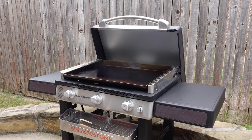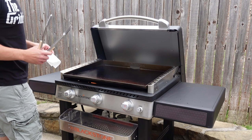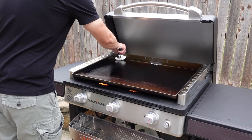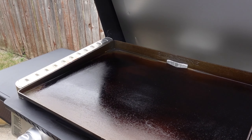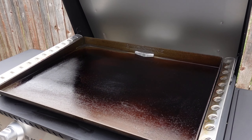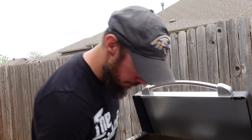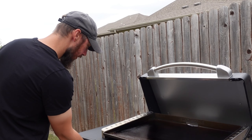Have we seasoned all we have to season? Yeah, it should be good. Just give it one last wipe and then let it cool before we actually cook on it. I added oil about five or six different times, so it did take a minute. We'll let it cool down and then we'll come back out.